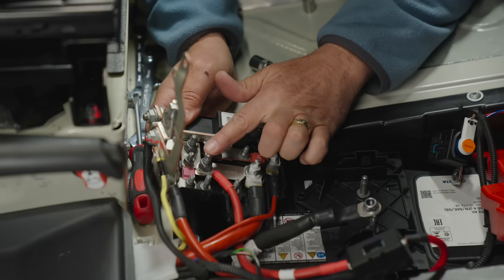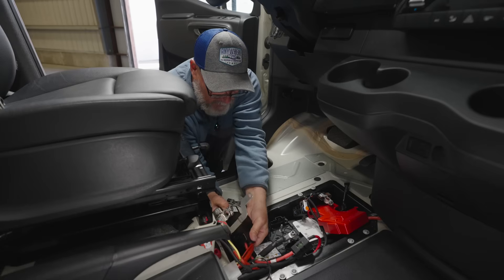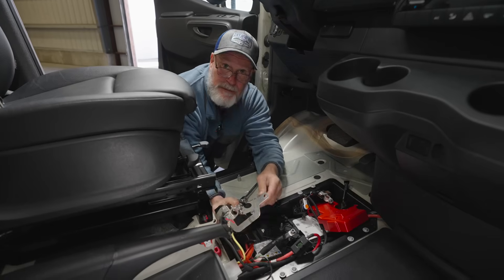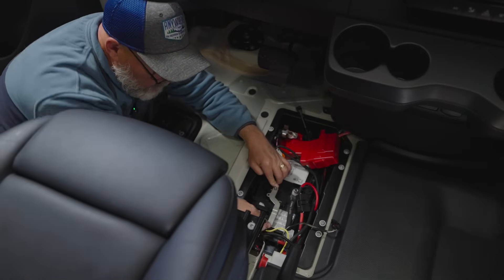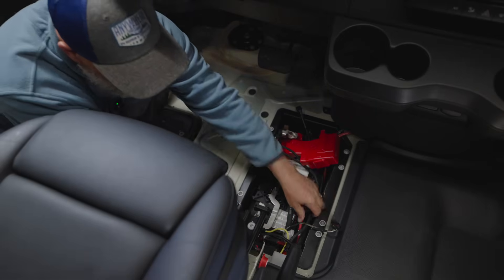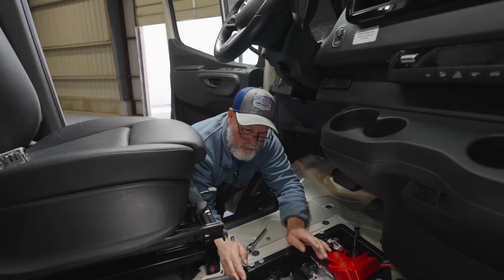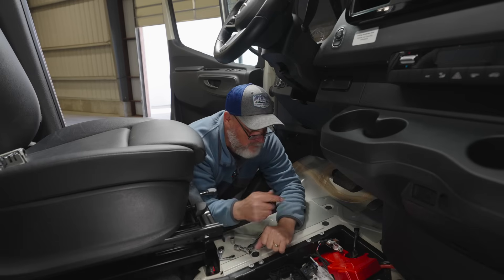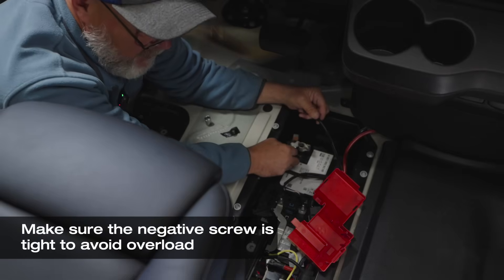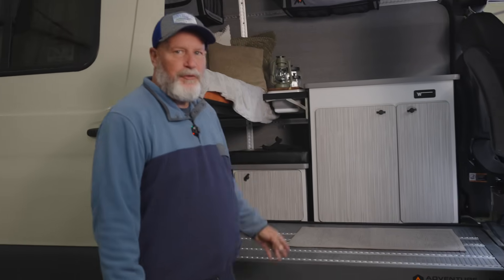Now that we have our positive terminal connected with the fuse, we can replace this cover until it snaps in place, drop it right back down, and get all the connections put back the way they were. Now that we have the positive terminal on with the fuse, the terminal block, and our new wire, we'll replace everything we've taken off on the positive side and then plug into the negative side. We're now going to connect the negative terminal — the black wire we just installed — to the negative terminal of the battery. Then we'll continue running the wires underneath the cabinets and mount the alternator charger.